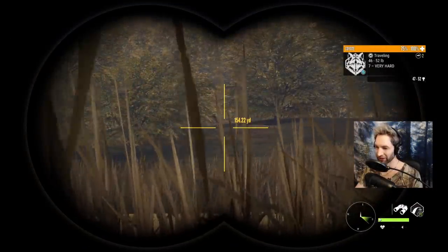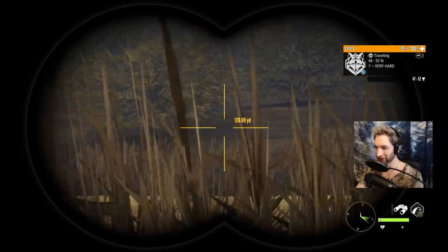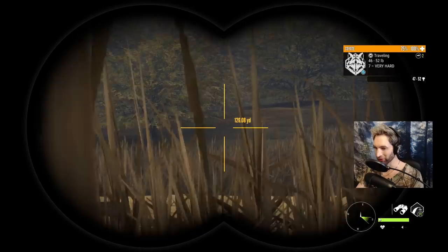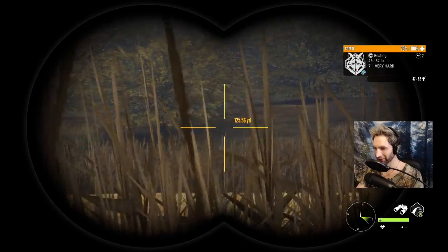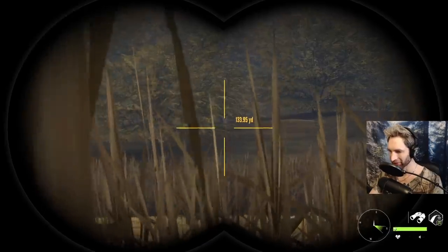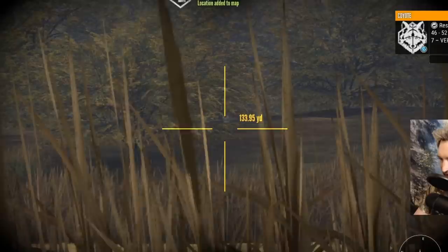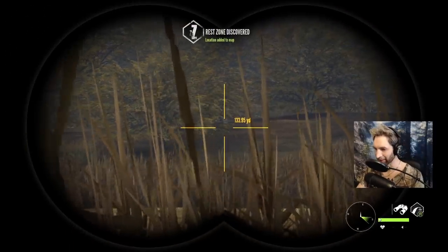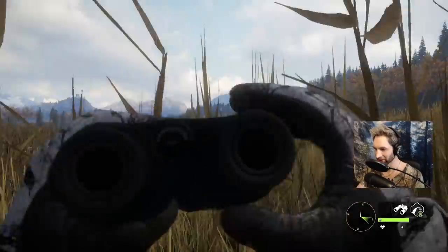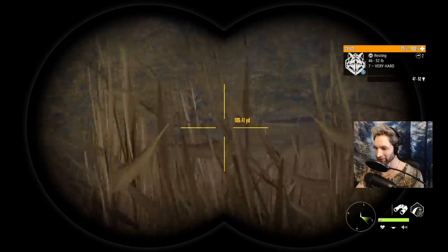We just got eyes on our first coyote. It's a really nice male. He's about 150 yards out, coming right in here. The problem is we're in some really, really tall grass here, so if we let him get too close we're not really going to be able to take the shot. Hold on — did he stop right there? He did. This changes everything. Now we're going to be able to try and sneak up on him. He's about 100 yards right there.